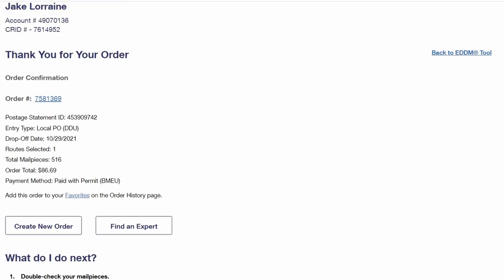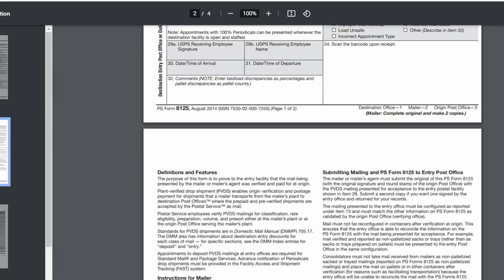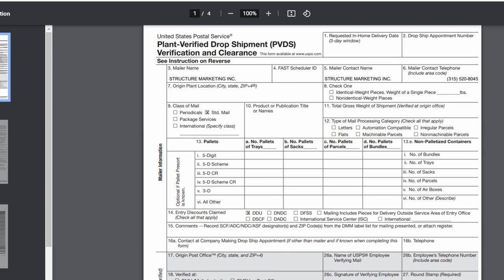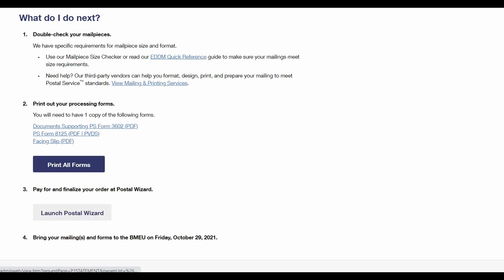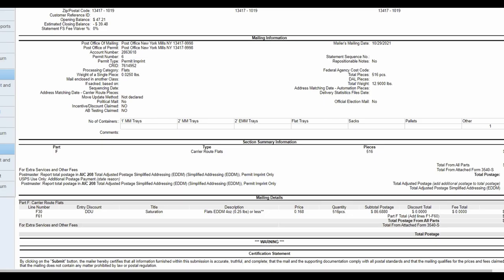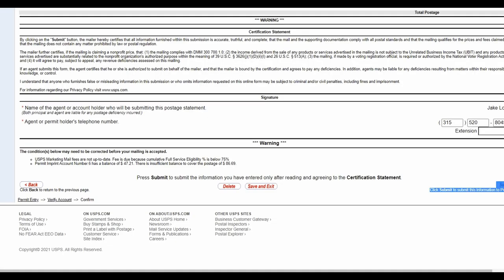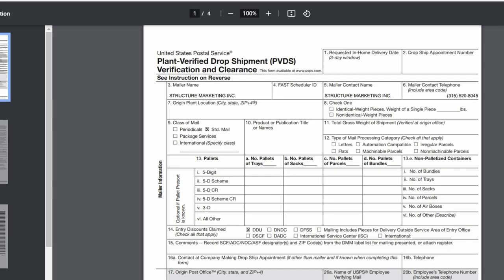It's just going to give you a confirmation — thank you for your order — and it'll tell you what to do next. What I like to do is print all forms. It gives you a simple form to fill out. You can always pull this up in your order history on the EDDM site. You only fill out the white part; the shaded gray sections the post office will figure out. Besides printing all forms, you'll also need to launch the Postal Wizard — that's how you actually finalize everything and submit it to the post office. Click launch Postal Wizard and it takes you to a page with numbers. The only things you really need are the weight of a single piece and the total weight — you'll need those to write on the drop shipment form. Click submit at the bottom right and that sends it off to the post office. It's a good idea to print a print-friendly version of this page as well.